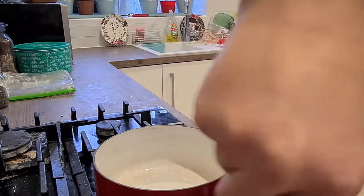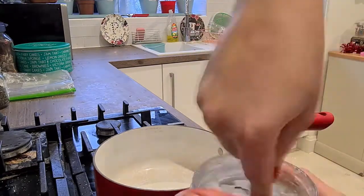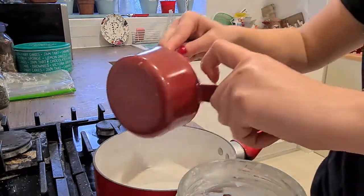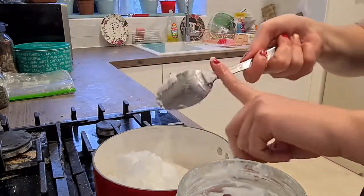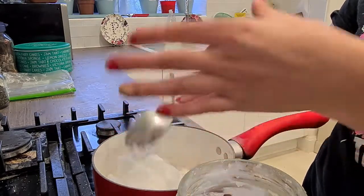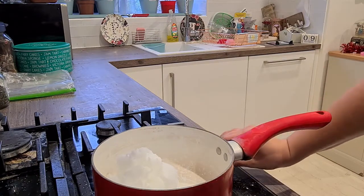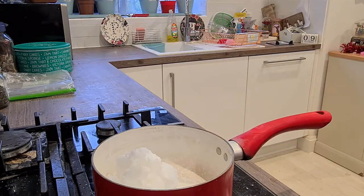I've roughly got a cup of coconut oil and I'm going to drop it straight into the saucepan. I'll turn it on to a low to medium heat — about the fourth mark out of nine — and then dish out the same amount of peanut butter.